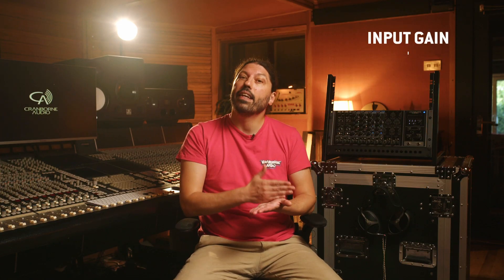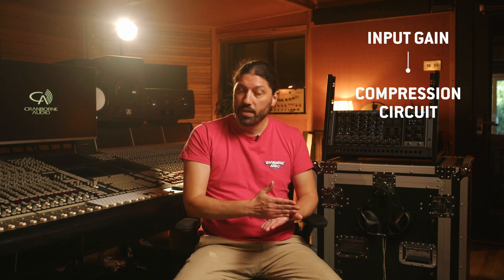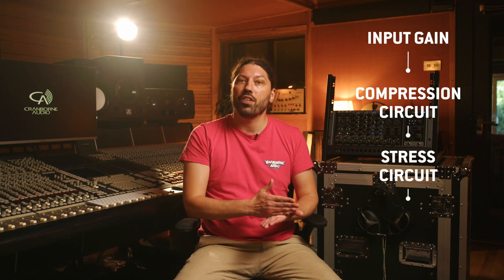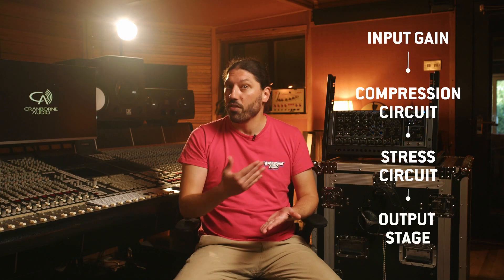The BrickLane 500 has a very simple signal path. The very first thing in the signal path is the input gain. From there, it goes into the compression circuit. After the compression circuit, it goes into the stress circuit. From the stress circuit, it goes into the output stage where the output gain is available. Working in tandem, you can get the best gain staging and your optimal input level for your desired compression effect and stress circuit character.